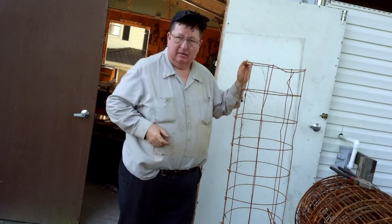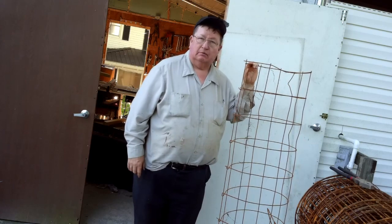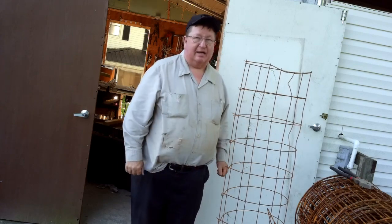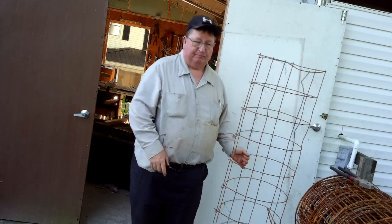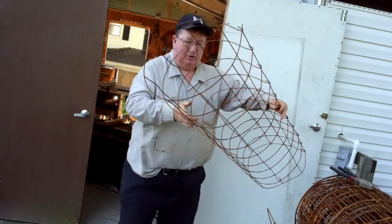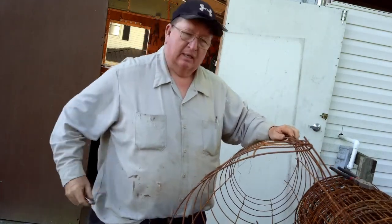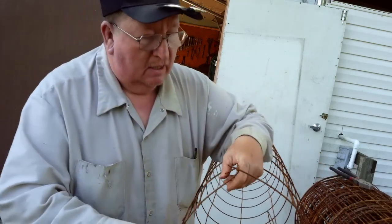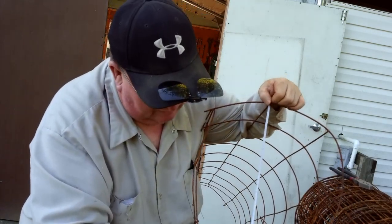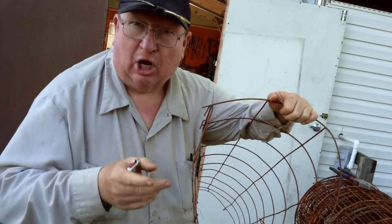That is an indeterminate tomato cage. I'm five foot eight, and this is five foot tall, so the tomato is going to grow up and over the top and all the way down the other side — and all the way to the ground, as most of my tomatoes will. Our goal was somewhere in the neighborhood of 16 inches in diameter, between 15 and 18. We've got a 16-inch diameter circle. That's a large indeterminate tomato cage.